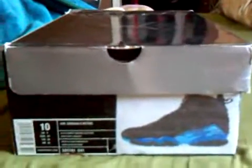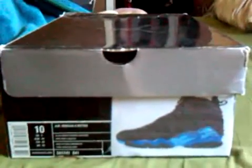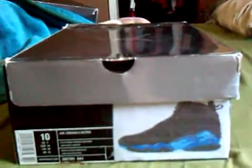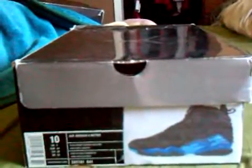What's up sneakerheads? I'm doing an in-depth review on my Jordan collection and these are my Air Jordan 8s — my Aqua 8s. So here we go.